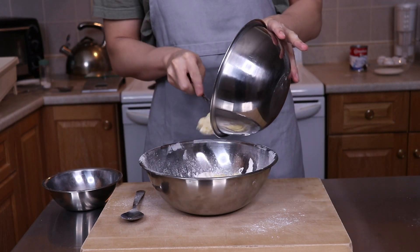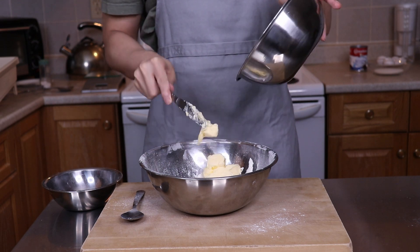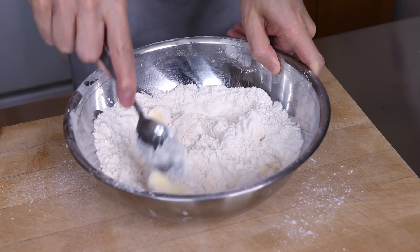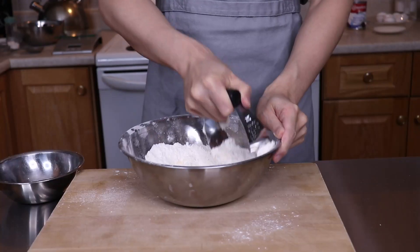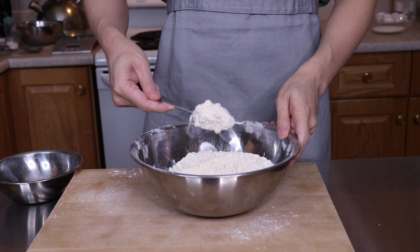Next I added in the softened butter and gave it a good mix. A neat trick to getting the butter soft quickly is to turn the oven on for one minute then turn it off, cut the butter into small cubes, and then into the oven it goes — just keep an eye on it because you don't want it to melt. The spoon wasn't cutting it here so I switched to a pastry cutter and cut the butter into the flour mixture until it was small pea-sized crumbs.